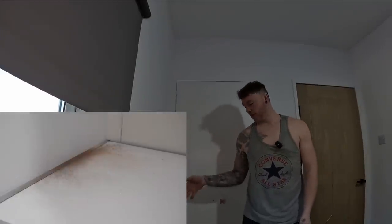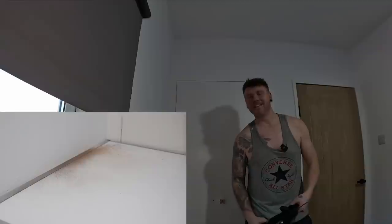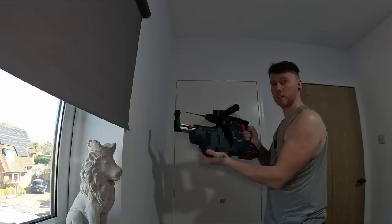First I'm going to do it without the attachment - two holes high and two low, without the attachment first. I've got a secondary camera so you can see the dust in real time. As you can see on the picture, there's a considerable amount of dust - especially if this is on someone's carpet, particularly white carpet, which I've been there and done before and it's not fun.